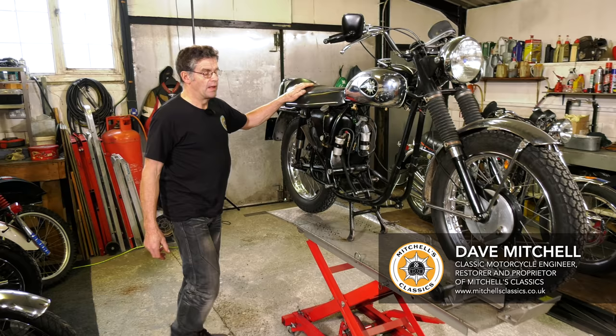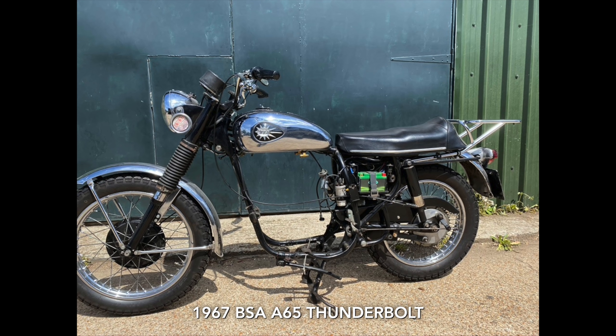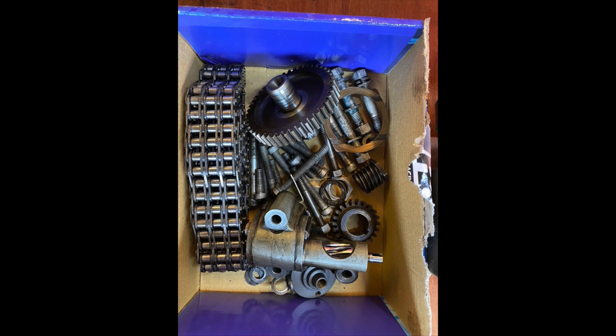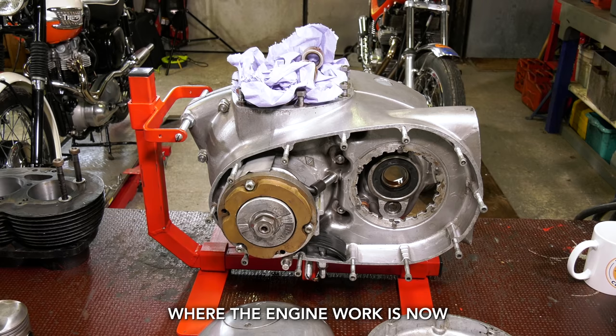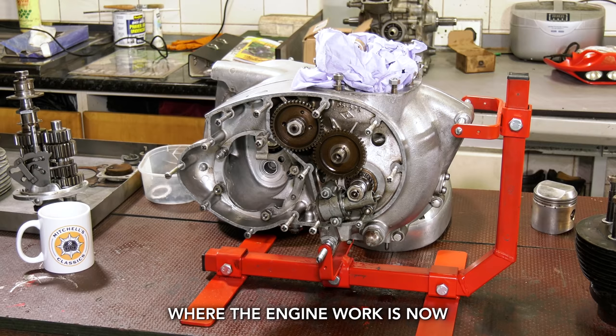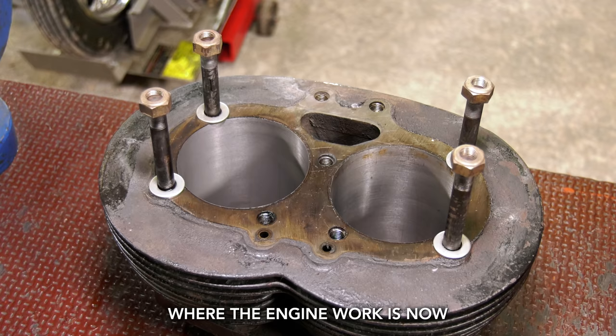We have here a BSA A65 Thunderbolt, 1967. I acquired this bike as you see it here. The engine's been taken out and was stripped down - we'll show you in a moment. It had a few issues, nothing serious. The plan with this bike is to, over a period of no more than a couple of months, do an engine rebuild. We're a good way on with that and we'll show you. We're going to put the whole thing back together, put the engine back in the frame and have the bike on the road.